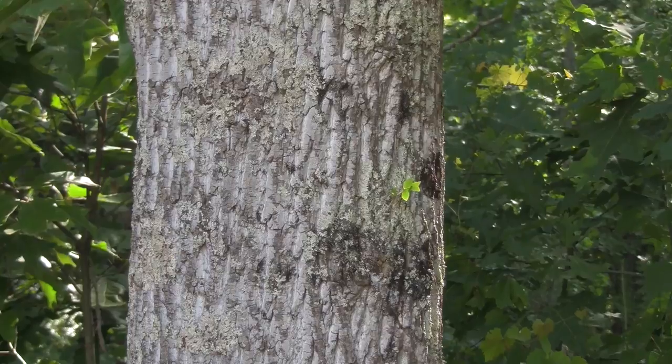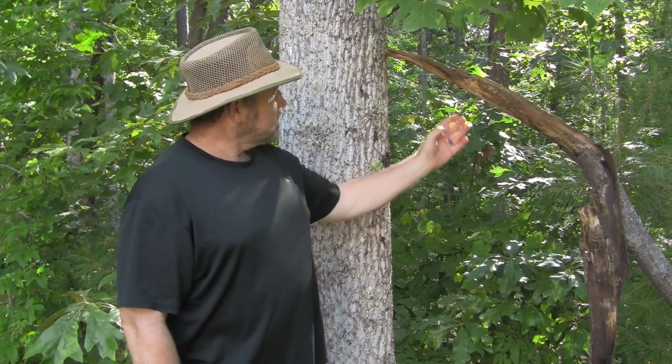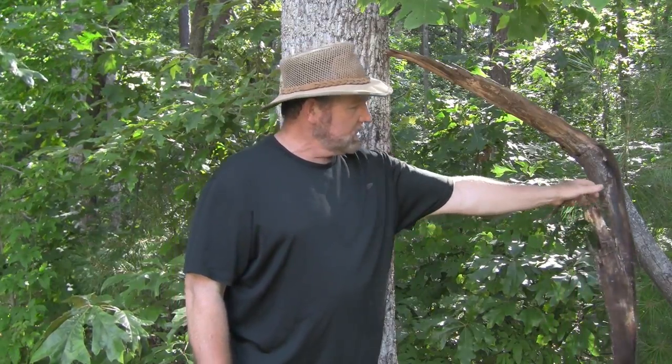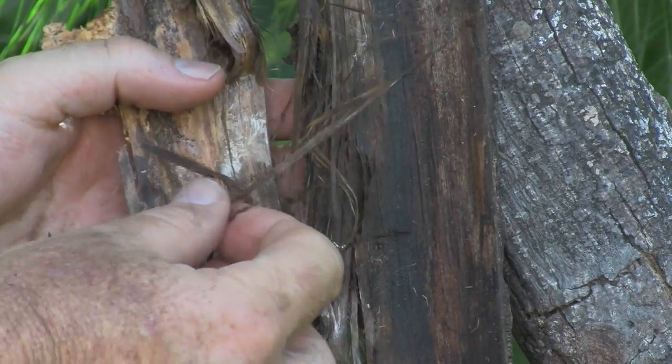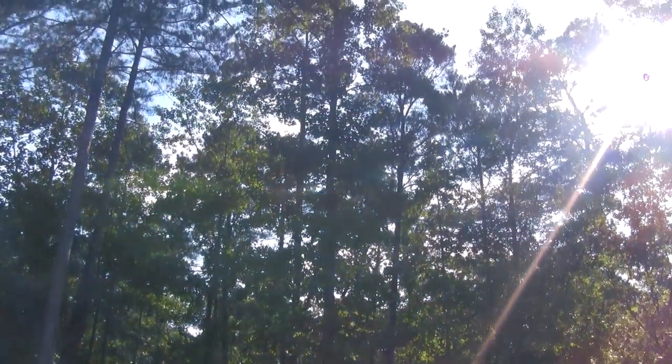Now this is what a tulip poplar looks like. When you're trying to identify trees, pay attention to the bark — a tulip poplar has a very light, almost white bark. Tulip poplar leaves look like this, and tulip poplars like to drop their limbs. There's that bark that is so priceless for tinder — that stringy inner bark right there. So pay attention to bark, leaves, and characteristics.